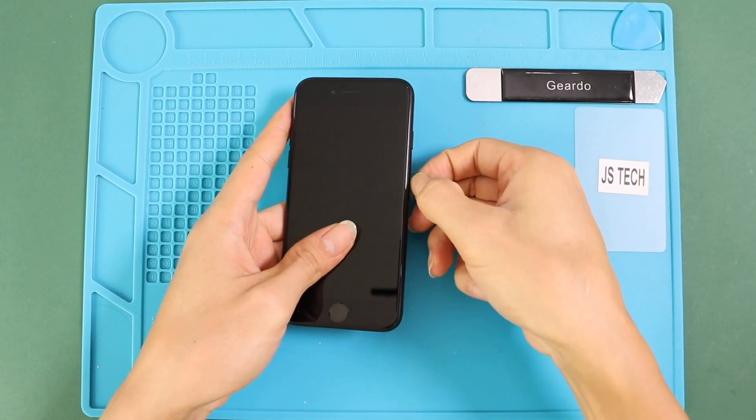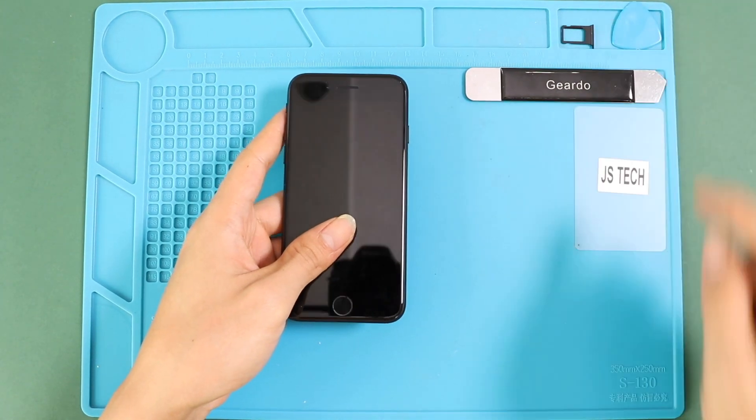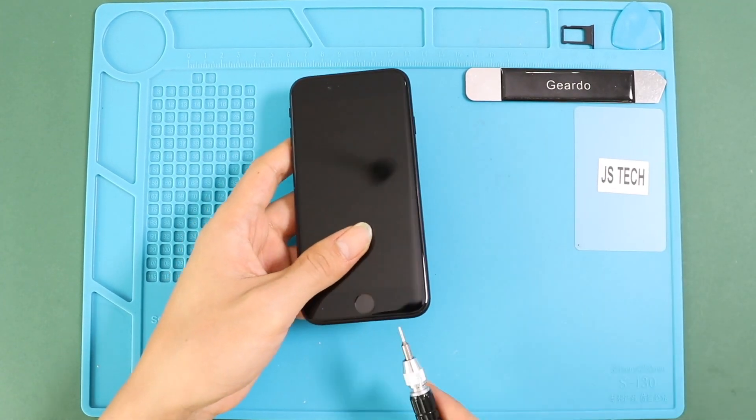First, turn off the phone, then remove the SIM tray, and then undo two bottom screws by using a pentalobe screwdriver.